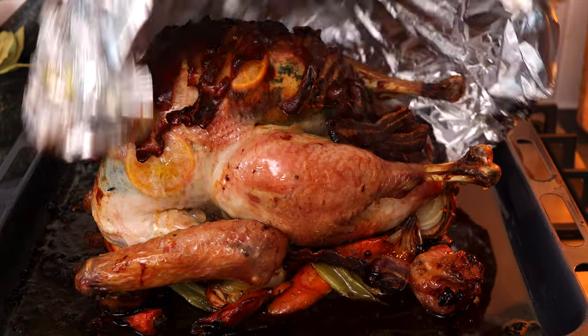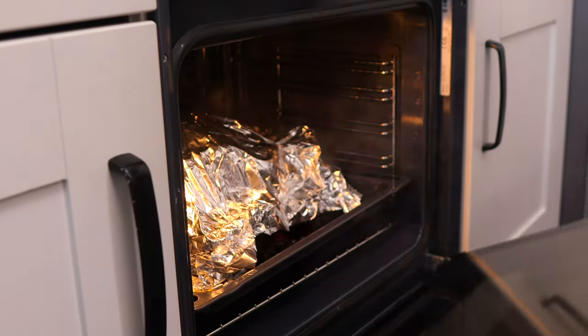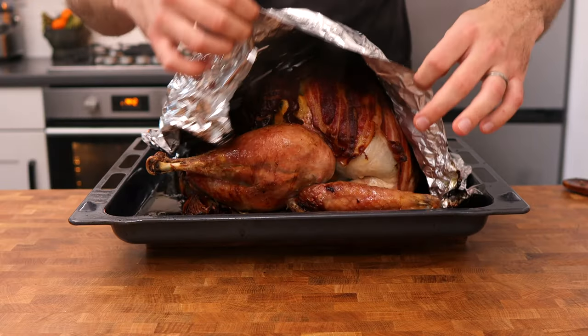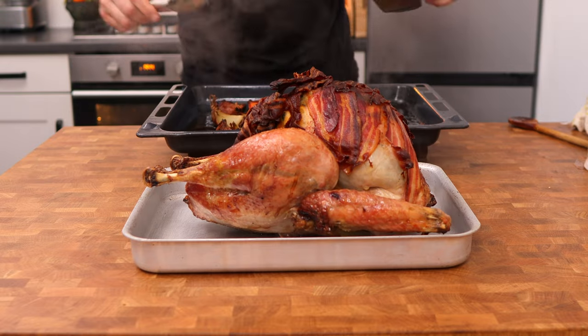You can baste it two or three more times before the end of cooking if you'd like, or it's fine to leave it — that's entirely up to you. Take the turkey from the oven and place it onto another tray to rest. Rest it for at least one hour, or ideally half the amount of time you cooked it.